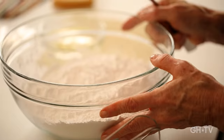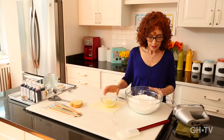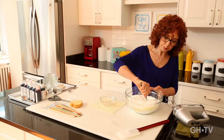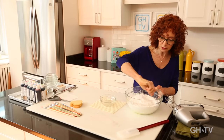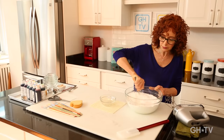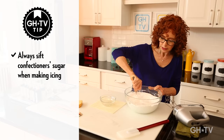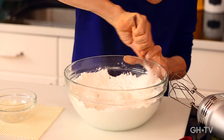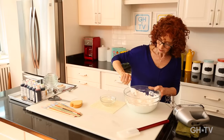We're going to make the icing now. In this bowl we've got five and a half cups of sifted confectioner's sugar, and we're going to add seven tablespoons of egg whites, then stir it up and beat it. I'm going to pour in the egg whites and stir first so that when we use the hand mixer, sugar doesn't go flying. You could also use a stand mixer if you have one.